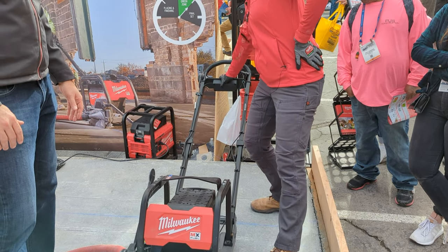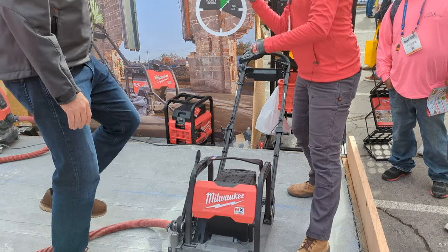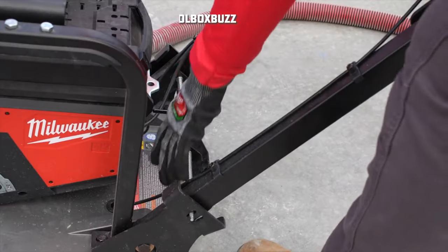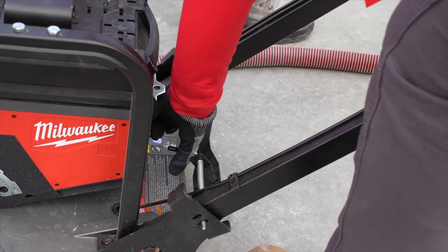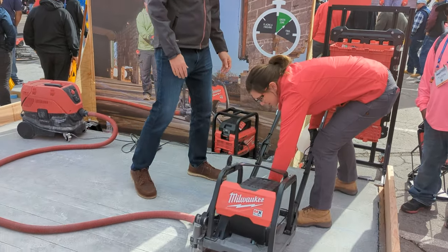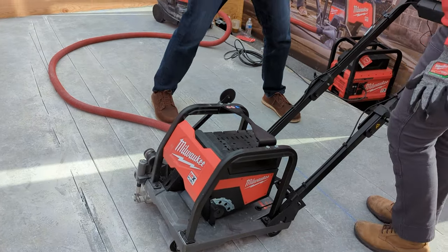These pieces are running power to our system. We have pins that are removed to fold the handlebars down for easier movement and storage. We also have an adjustable handlebar — right now it's set for someone who's a little shorter. Let's pull this in, lift up the handlebar, snap it into place, and now you have a more comfortable position for someone of your height.